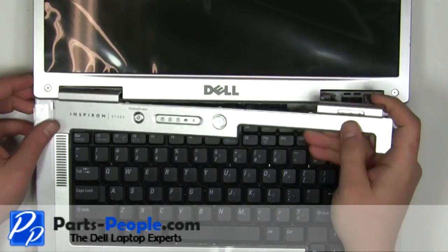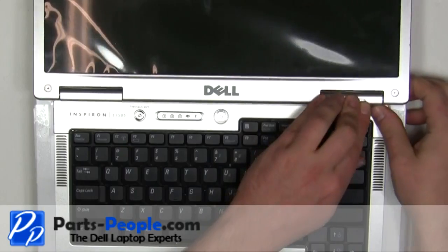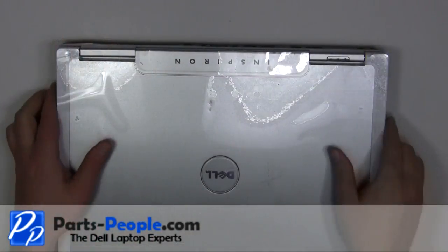Starting on the left side, snap the power button cover into the laptop working your way to the right. Close the laptop and turn it over.